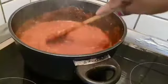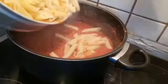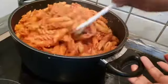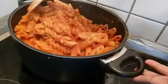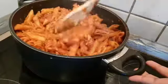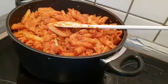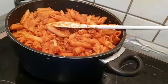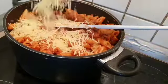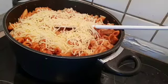Then add the macaroni. I am going to add this to the cheese — add the cheese and add the cheese. If you eat the cheese, you will be ready.